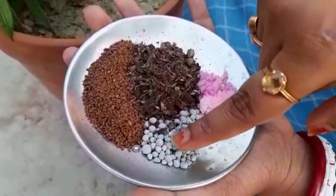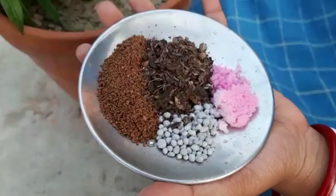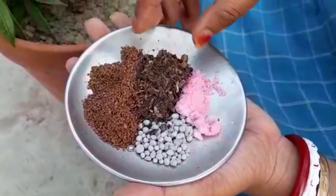For that, I am taking 1 tablespoon of tea leaves, an equal amount of banana peel fertilizer, seaweed granules, and NPK 19-19-19.